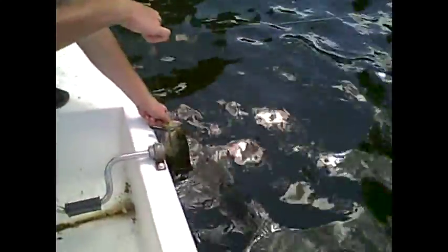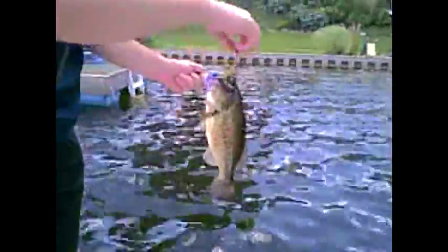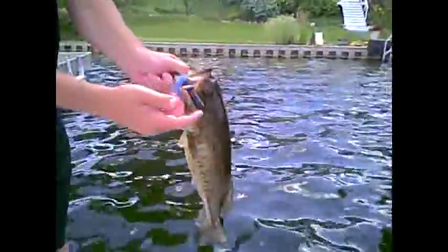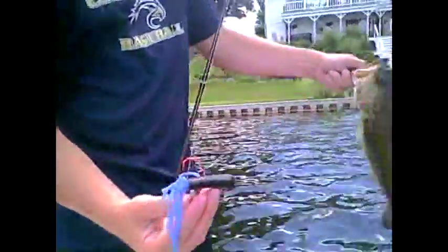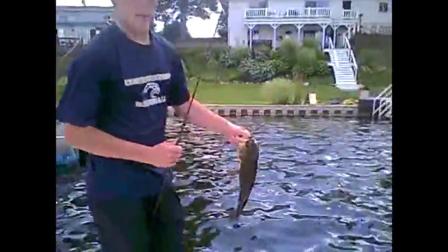Got another fish on Mismo here — Mismo black and blue pepper with the Insider in it. Looks like you tore the crap out of the tube, unfortunately. That's a nice fish — a little two pounder. You can see this Insider head — there's a quarter ounce weight inside and it just slides right in there. Still nice tubes, you know. That's probably my fifth or sixth fish on this tube, flipping and pitching. They take a lot of wear and tear.